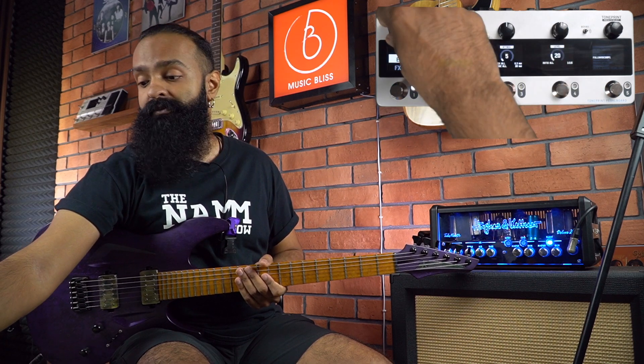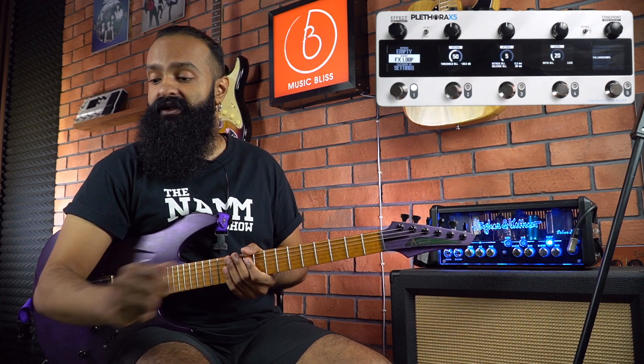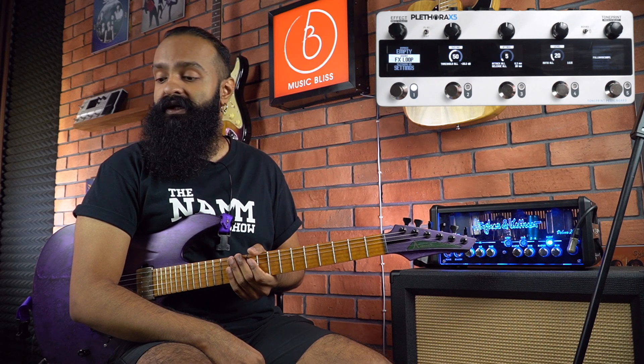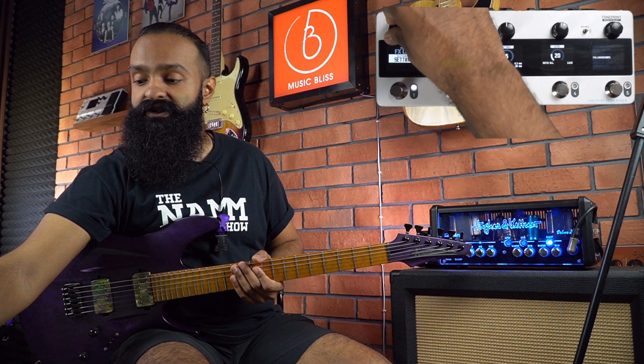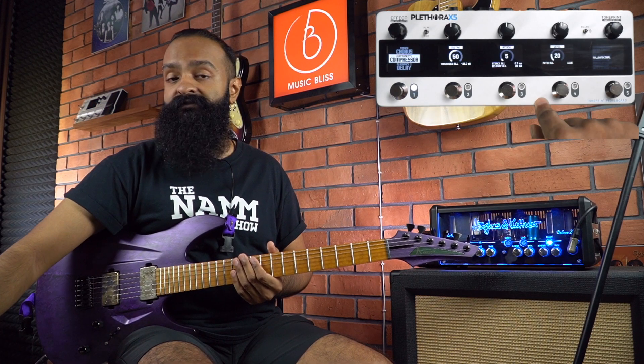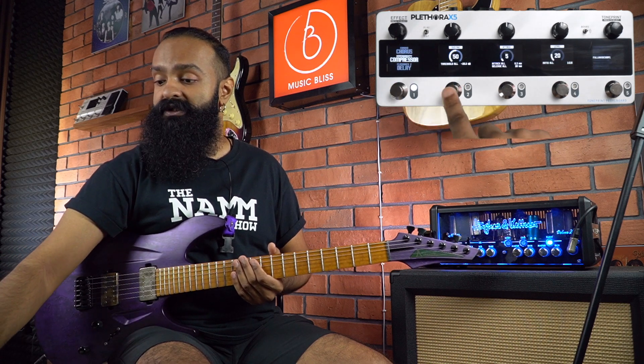You can even have it empty — bypassed — if you don't need a particular effect. You can insert more effects into the effects loop, or you can use it to connect via the four cable method, which I'm doing today. And you have the settings over here, so you can easily edit each and every one of these effects by flicking through the different pedal boards or stompboxes.